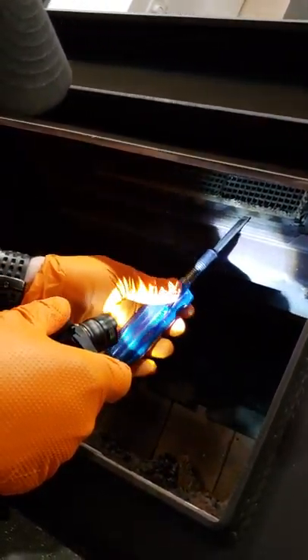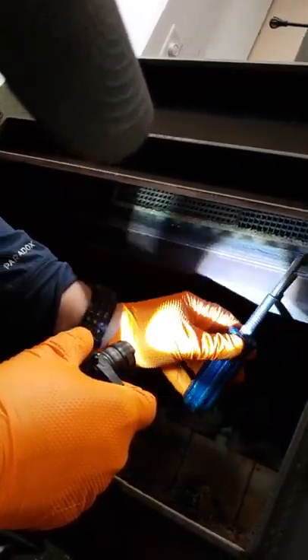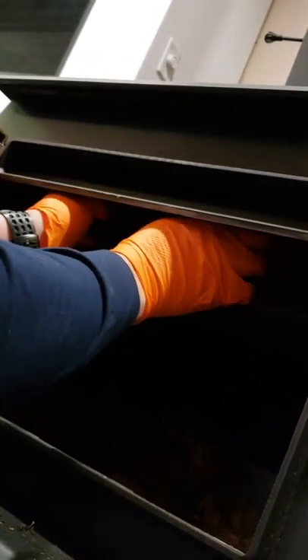So we've got a little edge right here. I'm just going to take that and kind of move that out, pry it out a little bit. There's a gasket in here too, so that's going to be replaced. So you get it out enough, you get your fingers on this, and you should be able to slide this guy right out.